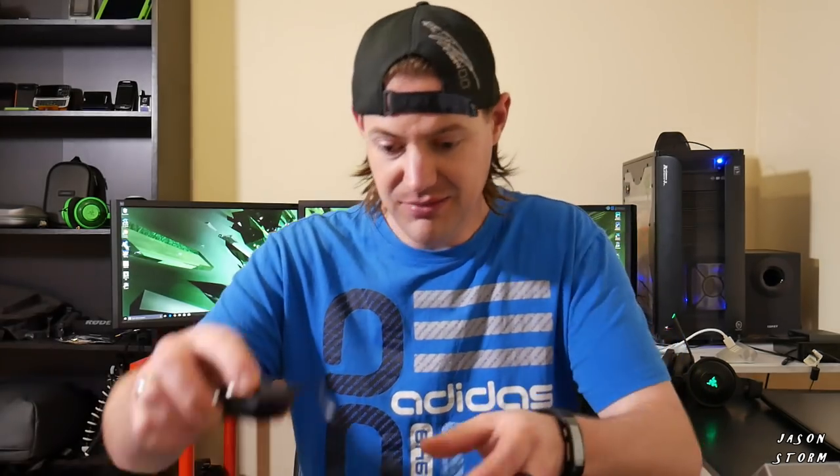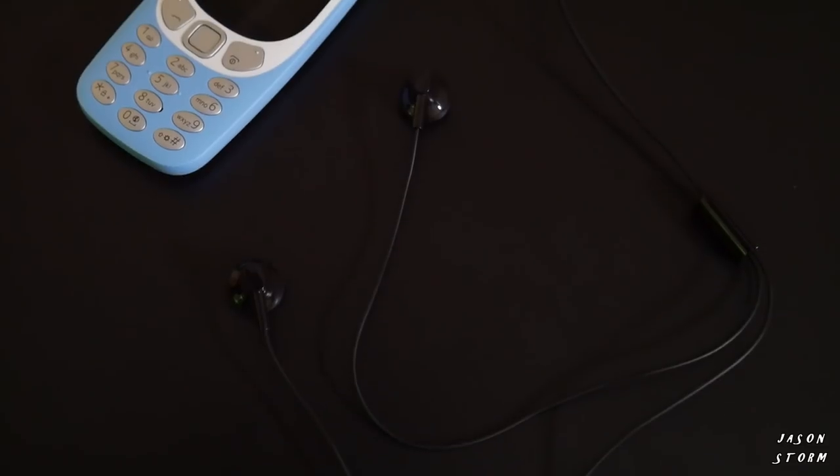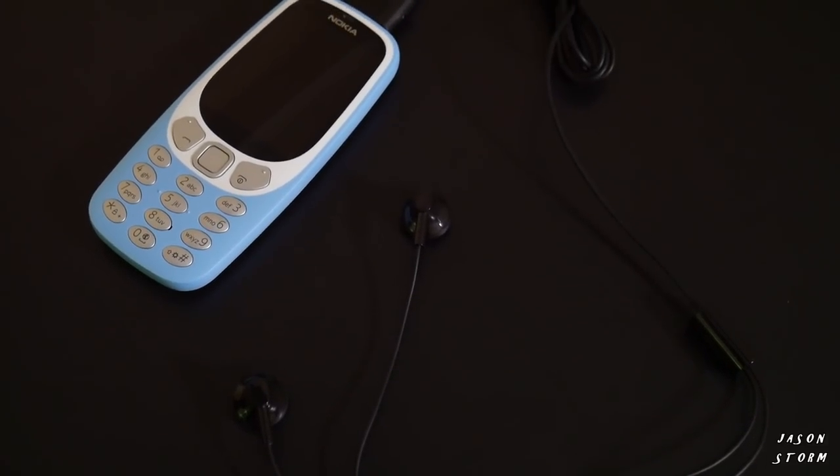What came with the phone? You've got the box, a quick guide, and the power block. The power block isn't connected via USB, so you have to bring your own USB cable if you want to connect it to a computer — which you may want to do if you plan on using this as a cheap little MP3 player, since it fits a 32GB SD card. It also comes with headphones — quite basic, all plastic, but they do have an inline mic.